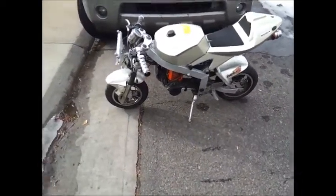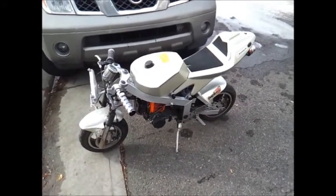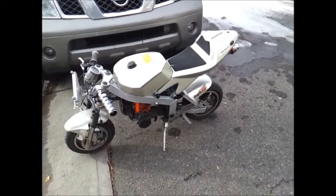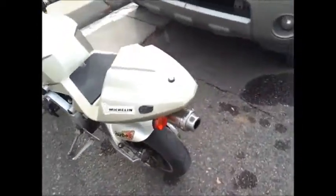Hi guys, here's another little pocket bike I've been working on. This one originally was not running, had a lot of other issues. I fixed most of them but not all of them. Let's do a quick walk around — this is the X1, so this is what the bike is looking like.